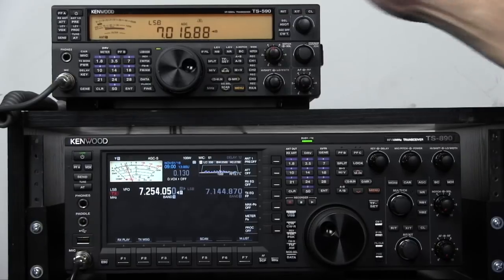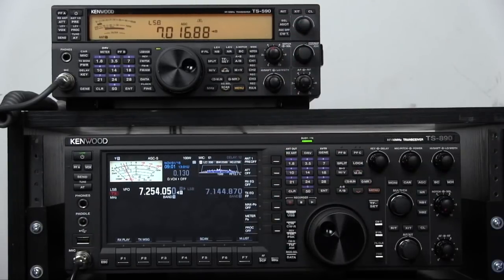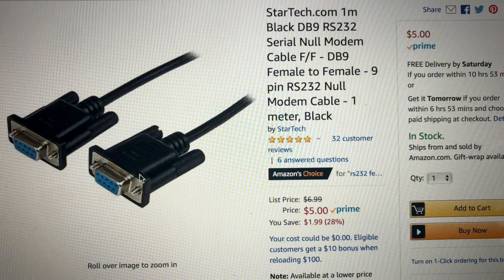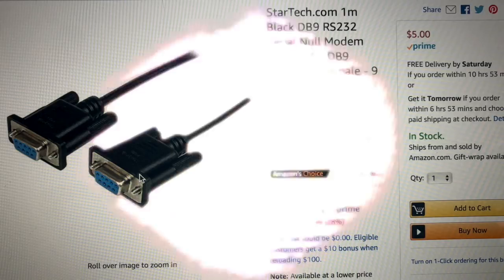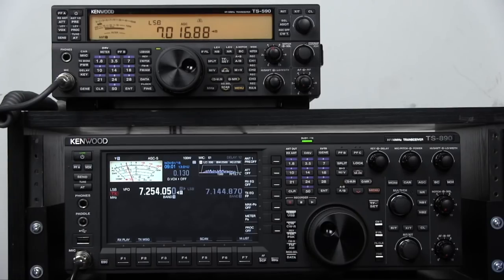A couple things you're going to need to do. First of all, make sure the firmware is up to date on both radios. Number two, you're going to need a DB9 female to female null cable — not straight through but null — and also you'll need a shielded cable with RCA male connections on each end. Don't connect the cables until we first set up the menus on the radios.